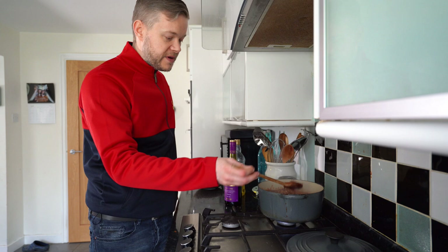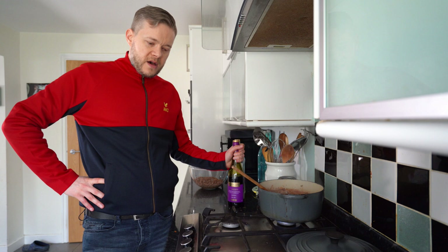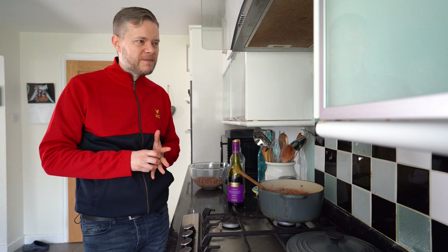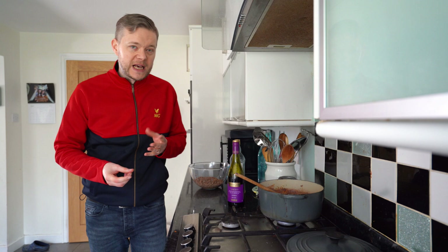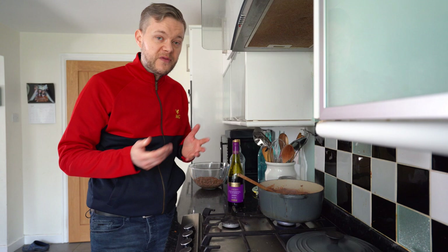Putting alcohol into food — the alcohol evaporates but leaves the flavour. So you end up with this sort of paste, which is why this spaghetti bolognese is going to bang. We're going to add the beef back in and then we're going to simmer, but we're going to have to add some beef stock as well. Then we're going to leave it to simmer for 90 minutes.